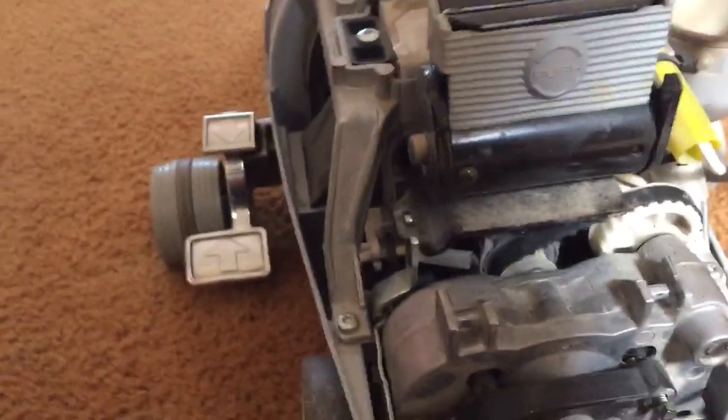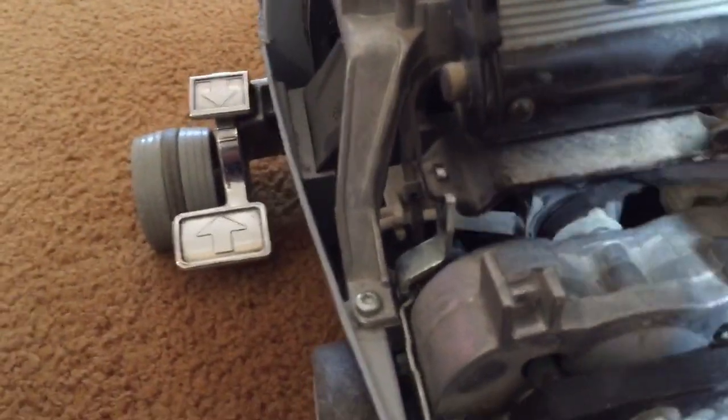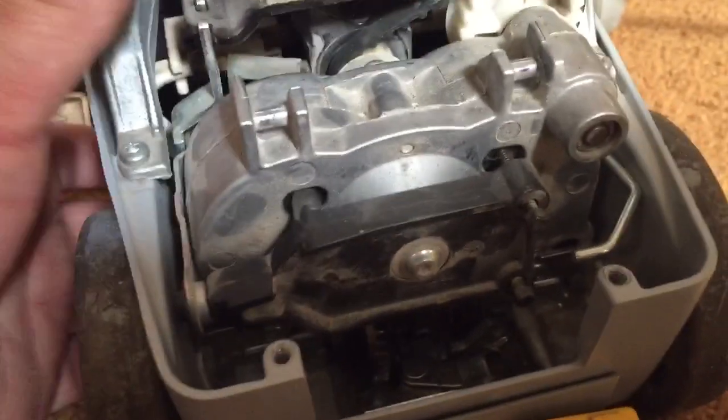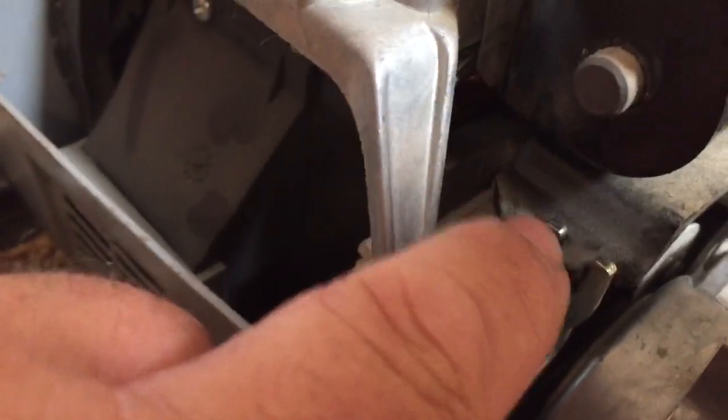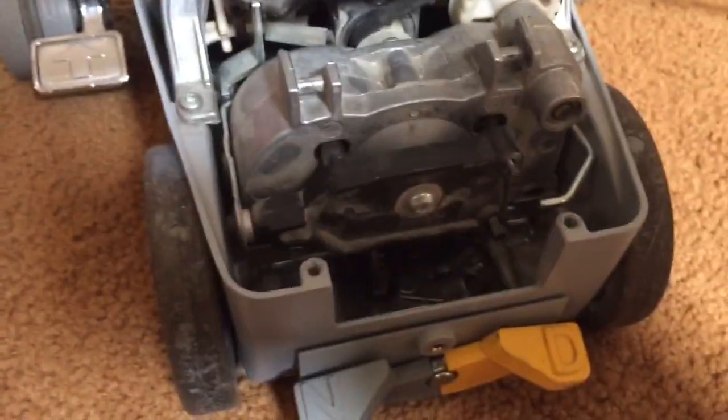Flip your belt off. You can take out the screws from the bottom and then the belt will come off easier. Make sure that this fork goes in that hole when it goes back together. Make sure the belt's on when this whole motor assembly drops out the bottom.